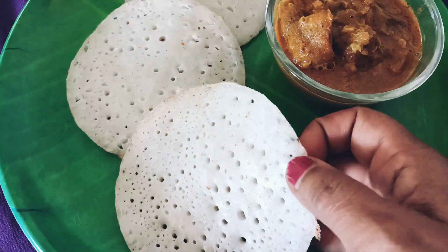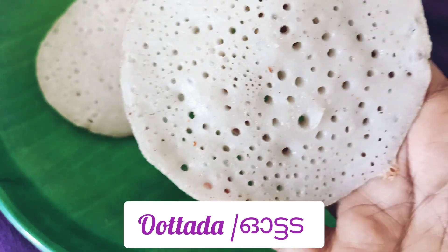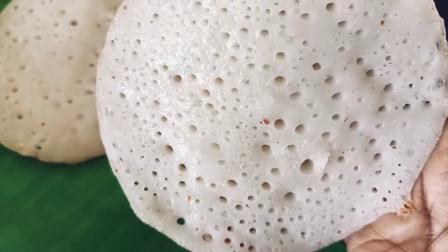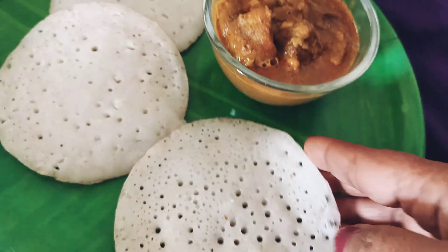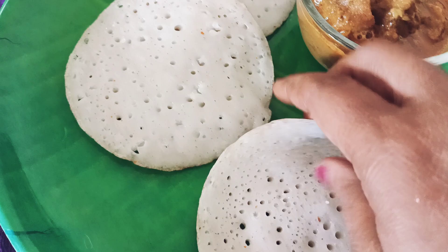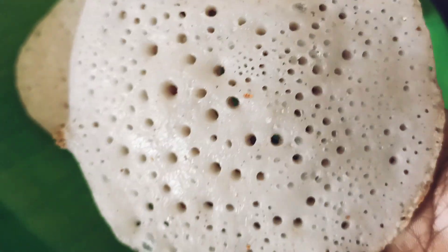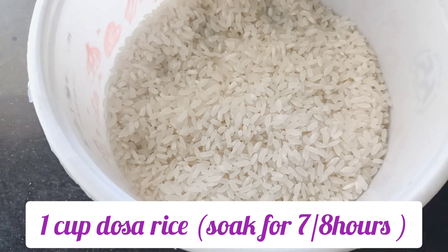This is our breakfast. Oottada is perfect. Oottada is not perfect. Chicken curry is very tasty and famous. Oottada is perfect.